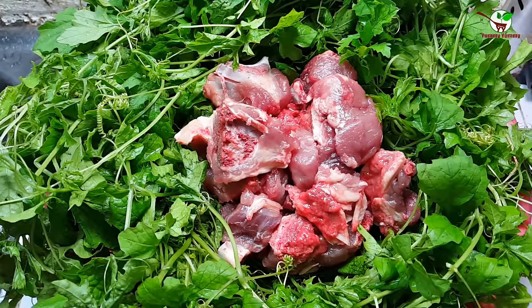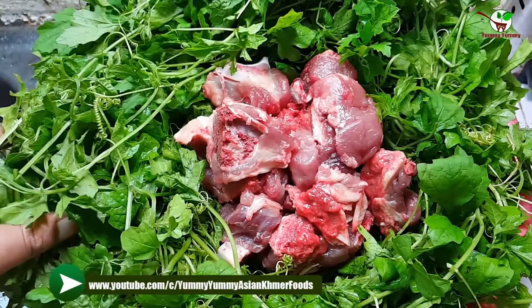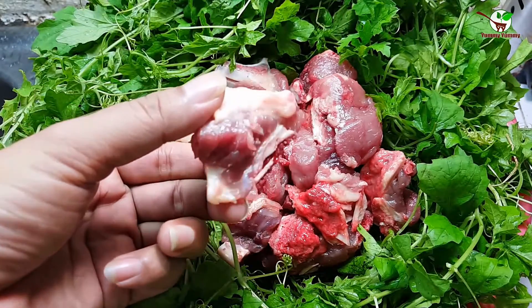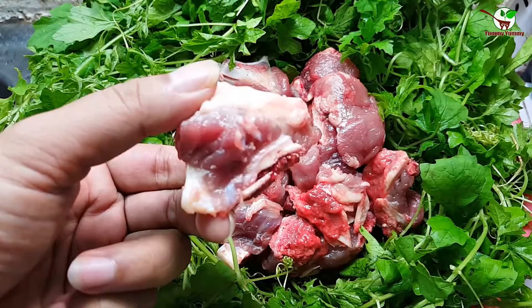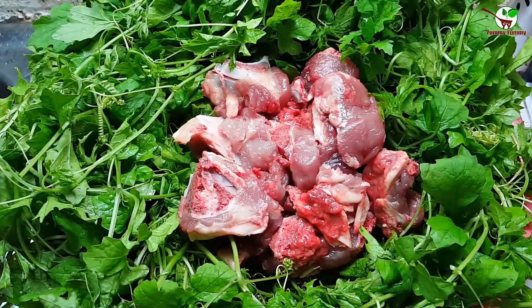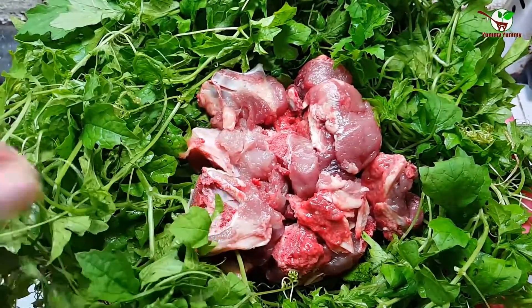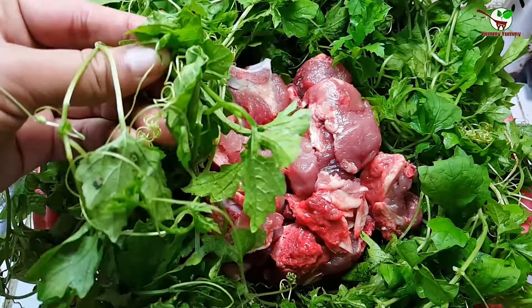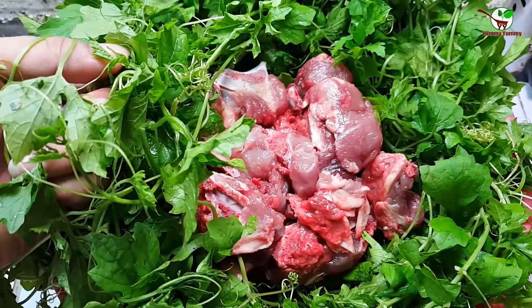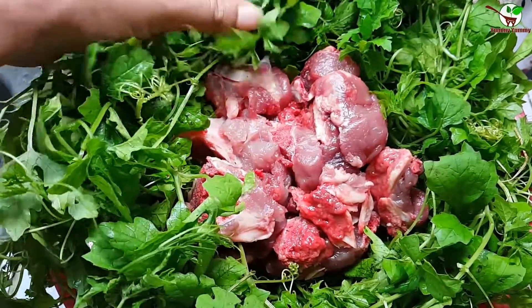Here is the pork bone, you can see in the video. And here are the bitter melon leaves — you can see them here. That is good. This is the vegetable we'll be using.